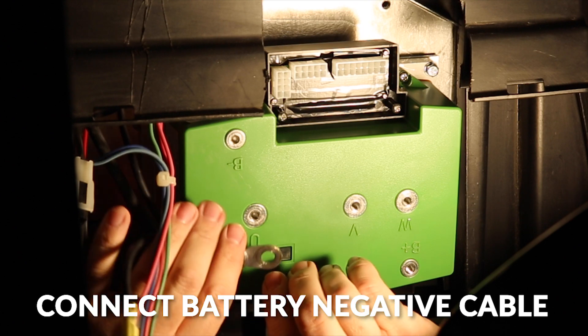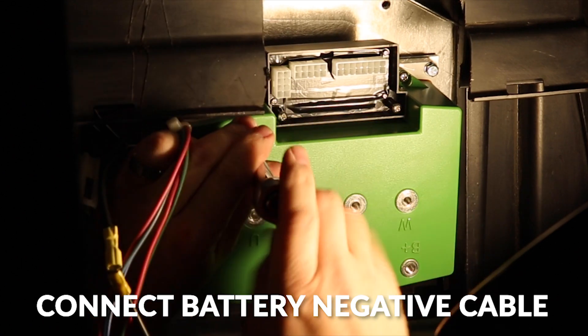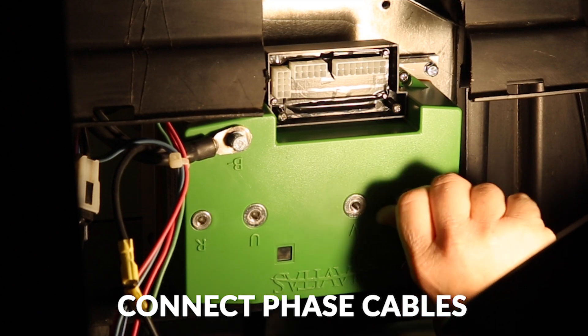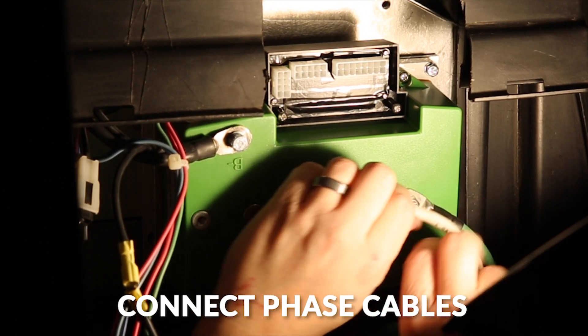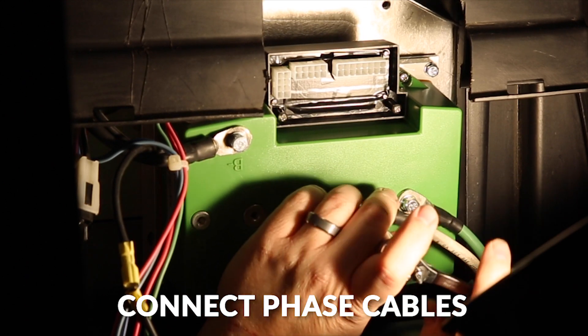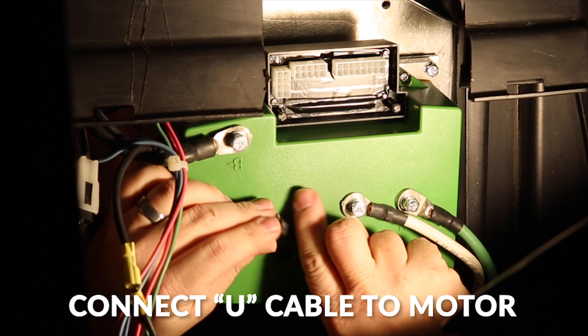Next we'll hook up our battery negative cable. Then we'll hook up our phase cables. Now what we're going to do is reuse two of the cables from the original motor harness. So we'll use the green and the white wire, or the green and white cable, and we'll hook them up to the W and the V terminals. Then we'll add our own cable, which is included with the kit, and we'll run that from the U back to the motor.